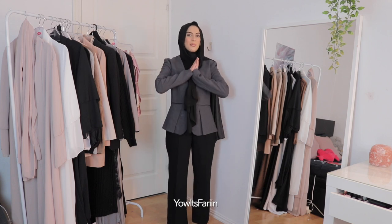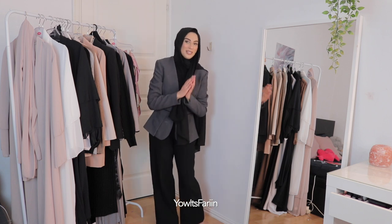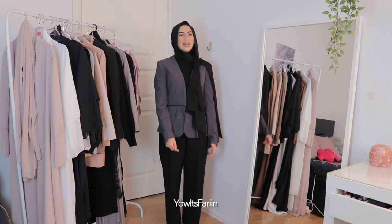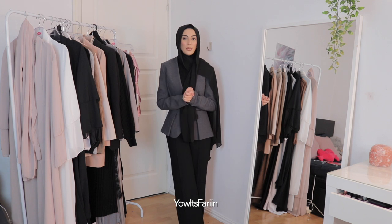Hello my sweets and welcome back to my channel. So in today's video, as you can see from the title, I will be trying on some abayas. I ordered three abayas from Wish.